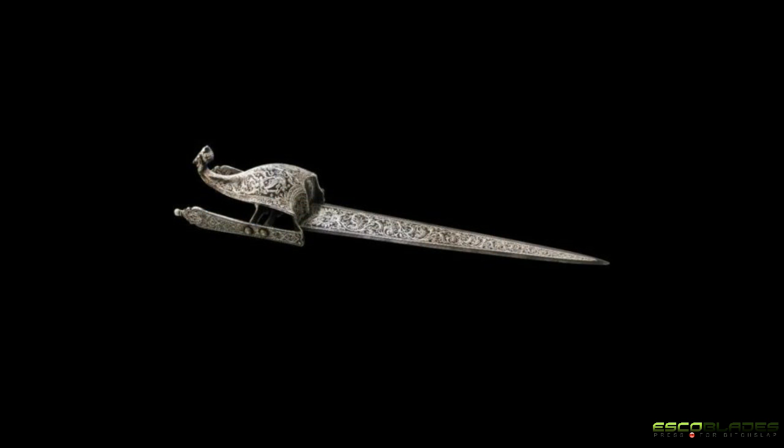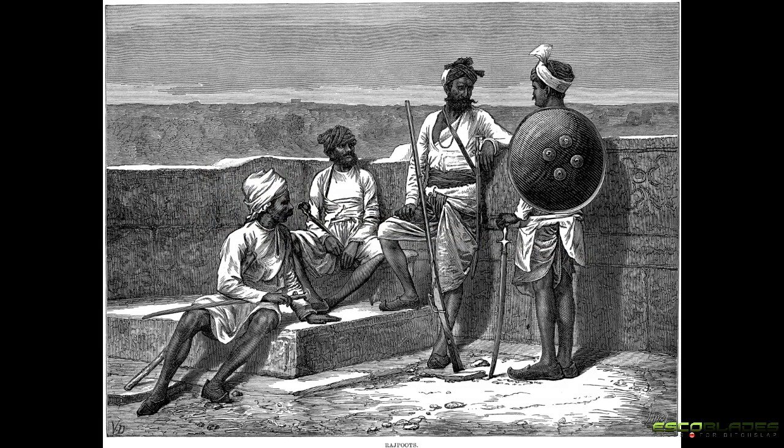During the height of its use, ceremonial Katara were also used in worship and rituals. For example, the Rajput hunted tigers with these blades. Killing a tiger with such a purely offensive and short-range weapon would be a boost in status for he who killed it, marking him without question as one of the bravest and most skilled warriors in the land.